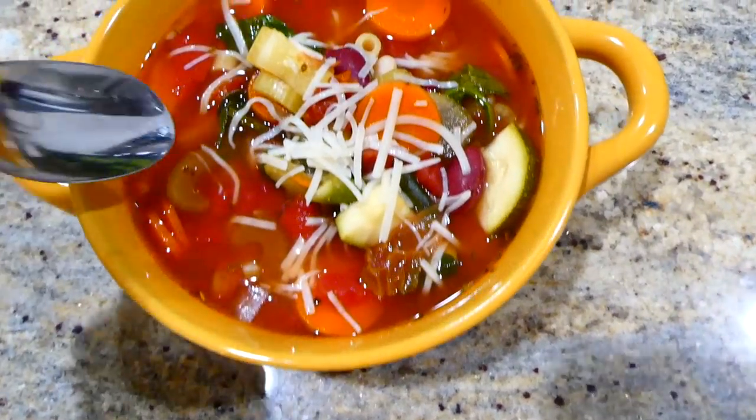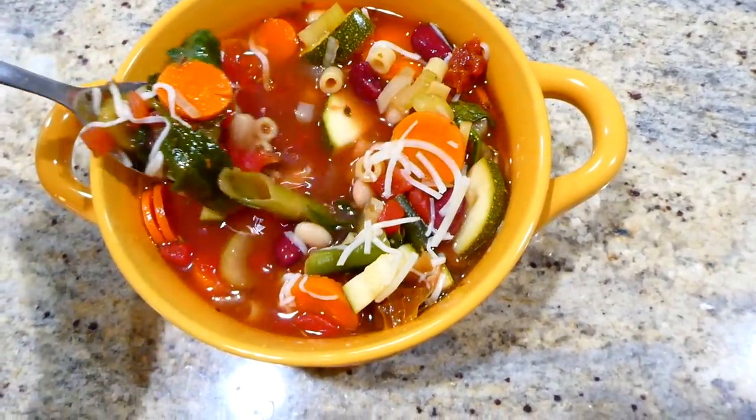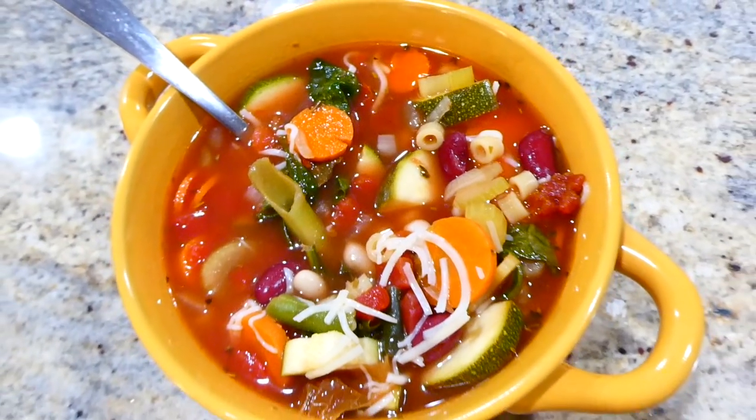Here's my big bowl of soup topped with a little pinch of parmesan cheese. Minestrone soup has so many different vegetables in it — it is so healthy and hearty, and by far one of my all-time favorite meatless meals.